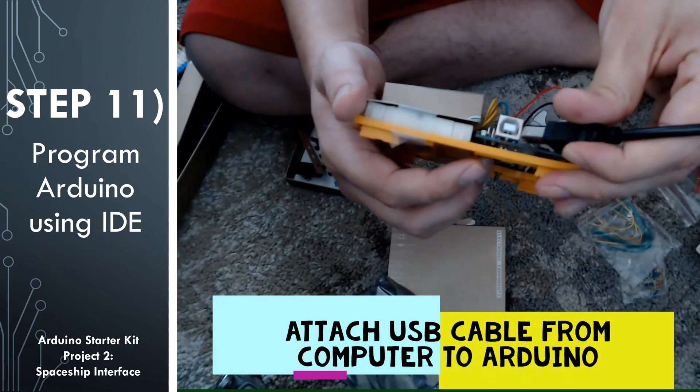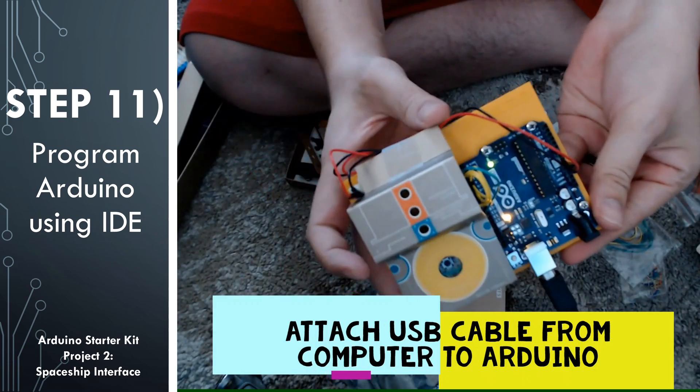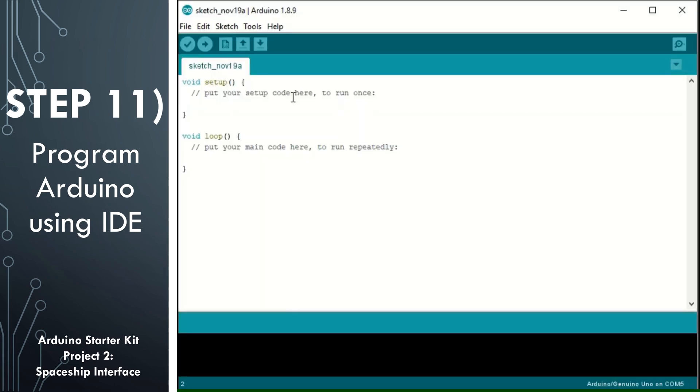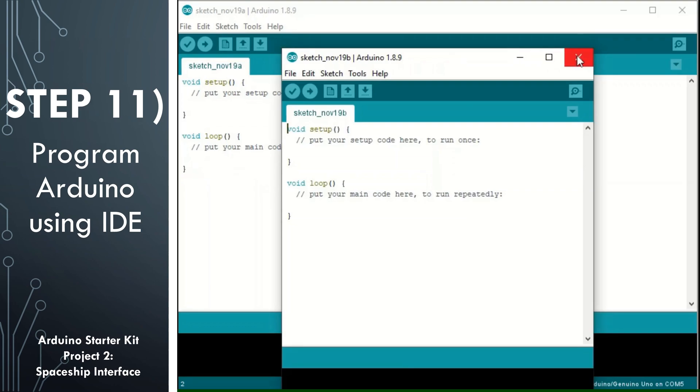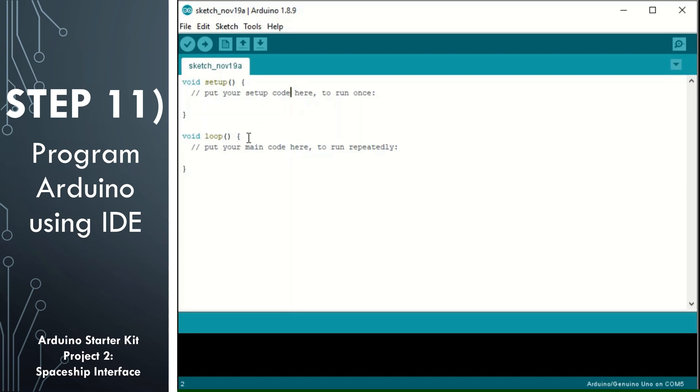Now let's program the Arduino. First connect the USB cable to the Arduino, then double-click on the Arduino software to open up a sketch. You'll notice that there are two methods: a setup method and a loop method. The setup method is going to be called once whenever the Arduino is either started or if you hit the reset button. After it runs through setup for the first time, it's going to enter into the loop and stay there, running continuously until it runs out of battery, you hit the reset button, or you upload different code.